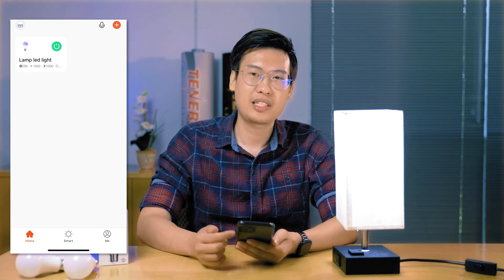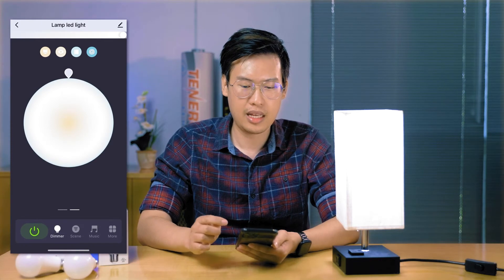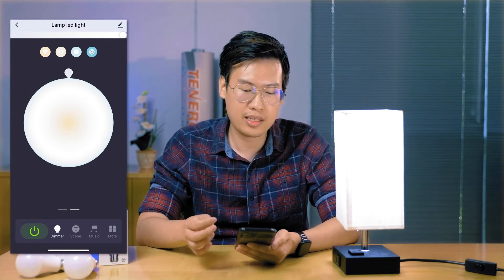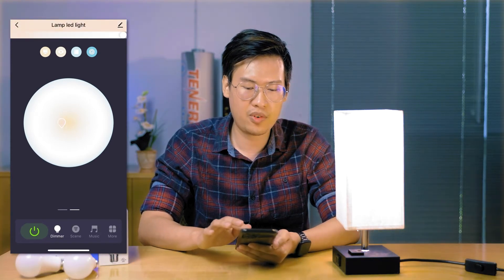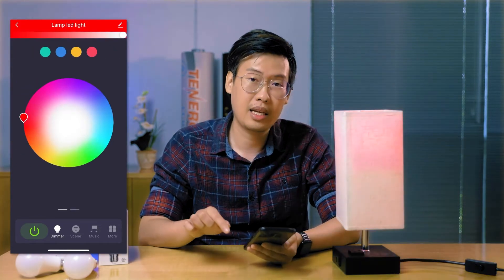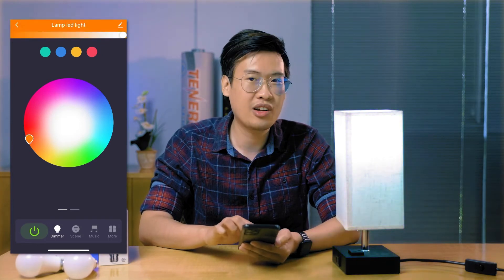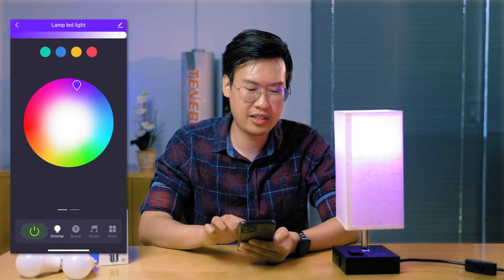Now that the light bulb is paired to the app, you can adjust the light color or set schedules if you want. To do that, just tap on the light you want to edit. You'll see a screen that shows a light blue to orange center with a circle. You can click around the dot and that will change it from warm to cold. You can also swipe left and this will change it to the RGB mode — any color of the rainbow, whatever suits your needs, you can set it to that color.